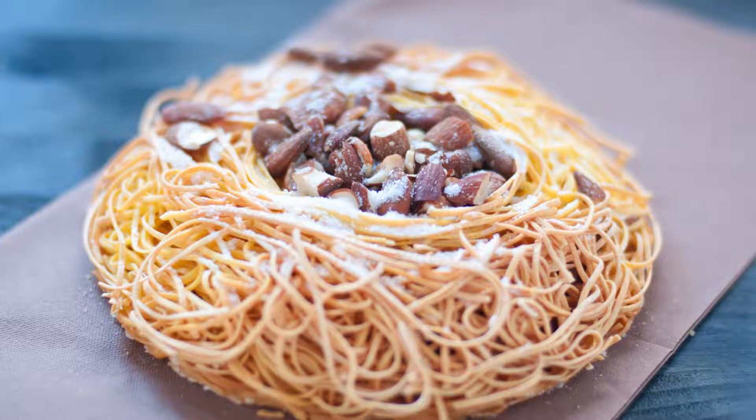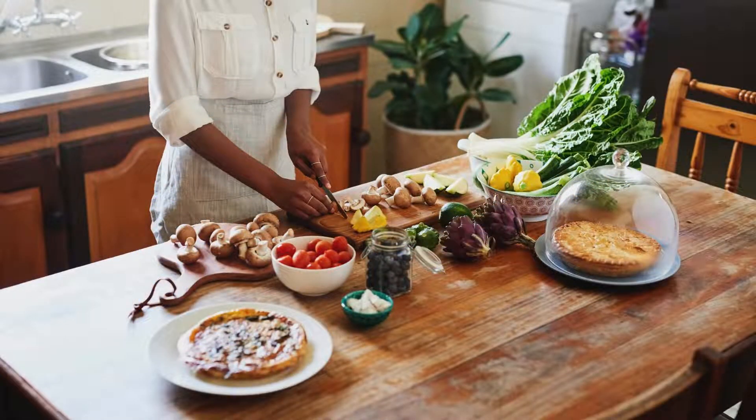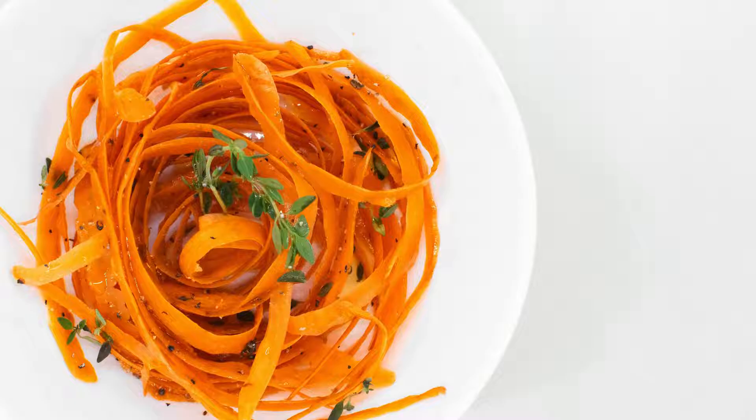Delicious Low-Carb Noodle Recipe: A Healthy Alternative for Pasta Lovers. In the world of culinary delights, the quest for healthy alternatives to traditional favorites is a journey that often leads to surprising and delightful discoveries. One such discovery is the world of low-carb noodles, a perfect solution for those looking to reduce their carbohydrate intake without sacrificing the joy of a good pasta dish.